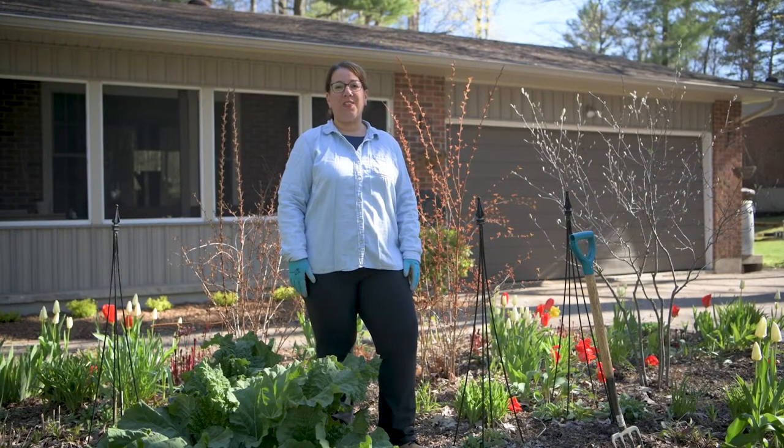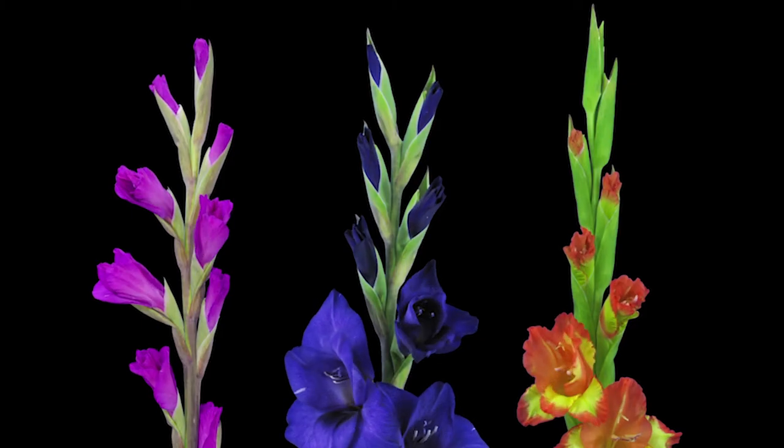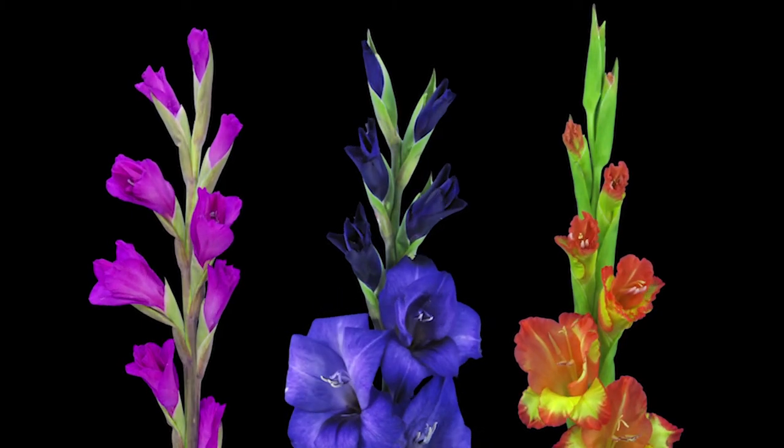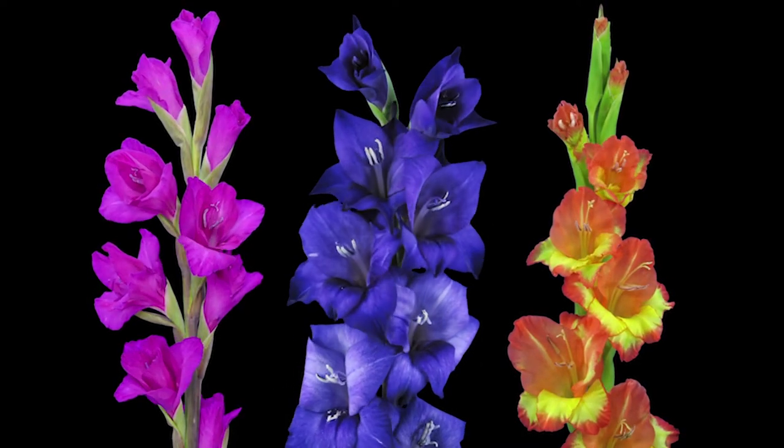Gladiolas are an old-fashioned cottage favorite that make a great addition to any flower garden. They produce tall spikes with frilly blooms and an assortment of colors throughout the summer. They make excellent cut flowers for arrangements.